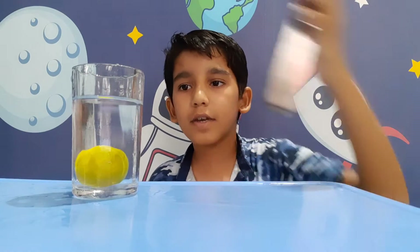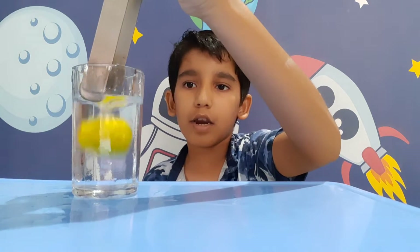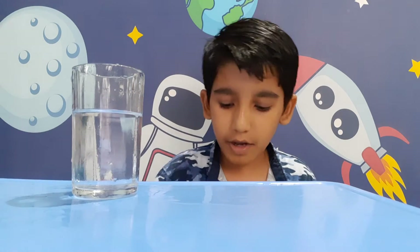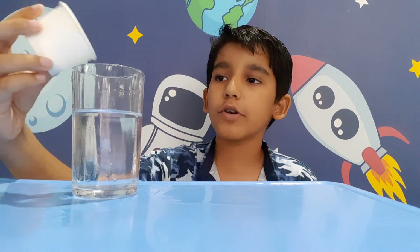We're going to put the lemon in — it's sinking. Second try, it's sinking again. So how are we going to make it float? We are adding two tablespoons of baking soda and two tablespoons of salt together.